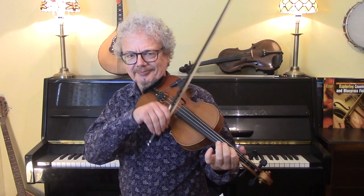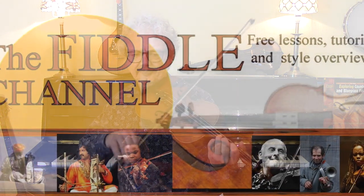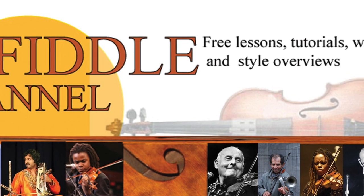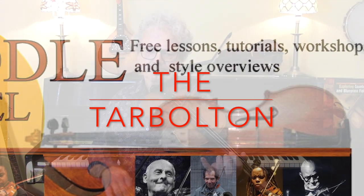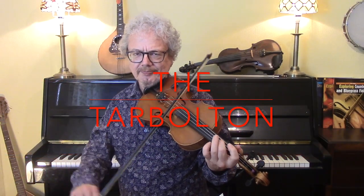Hi, I'm Chris Haig and this is the Fiddle Channel, and today I'm going to show you the Tar Bolton. The Tar Bolton is one of the best-known Irish reels, and I'm going to show you two versions: one really simple version and one version based pretty closely on the recording by Michael Coleman.